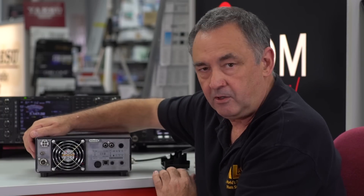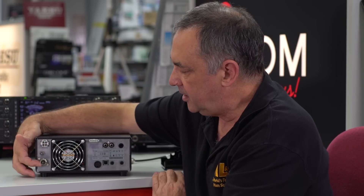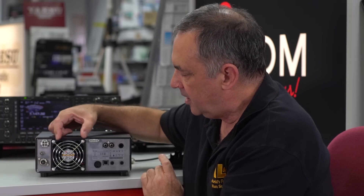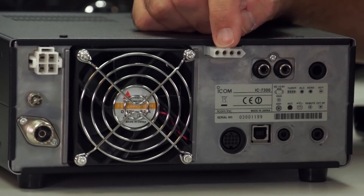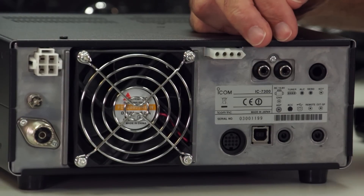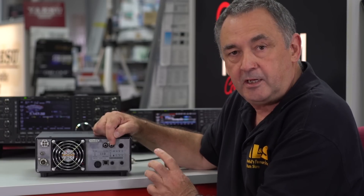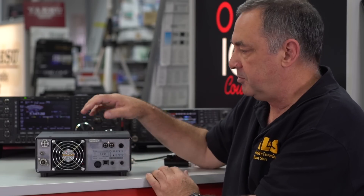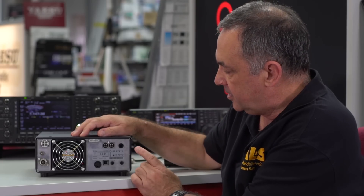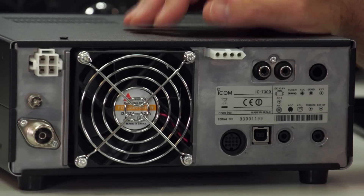On the back panel you can see we have the normal four-pin power connector, an earthing lug, a single SO-239 antenna port, a nice cooling fan, and this connector is for if you're going to be using an external tuner. Then we have two phono connectors — this is what you would use if you're going to be using a linear amplifier. One is the ALC input and the other is either the PTT output to switch the linear into transmit, or if you have an external foot switch you can put the radio into transmit itself.